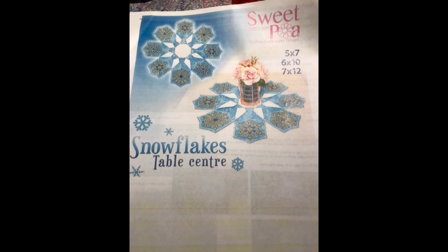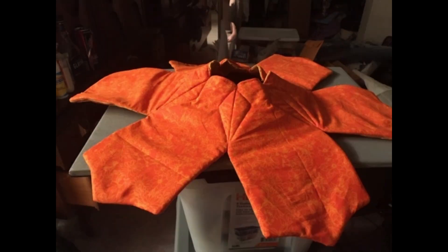Christmas time at Sammy's Workshops is usually all handmade gifts. This year for my brother and his wife and my sister and her husband, we're going to make a pair of table centerpieces from a pattern I found by Sweet Pea Designs.